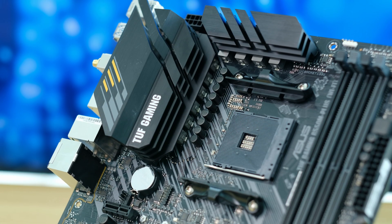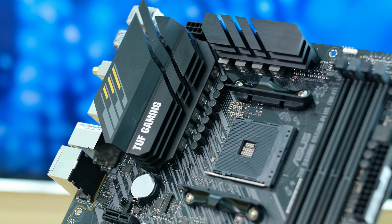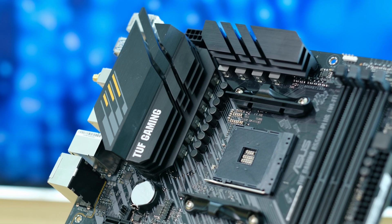This board features 8+2 Dr.MOS power stages with large heatsinks, which should provide adequate cooling. As this is a reasonably budget board, I would not expect it to handle any extreme overclocking, but we'll be testing this in the future so make sure to subscribe.